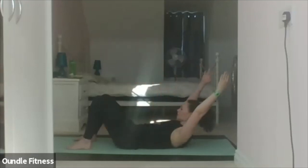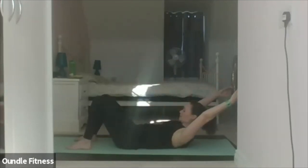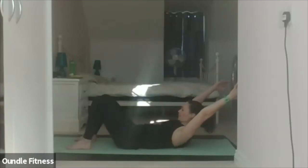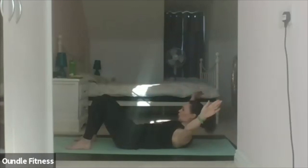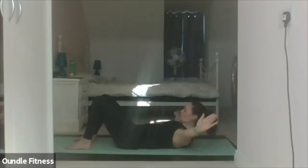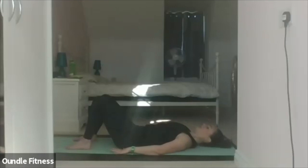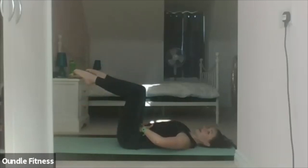Inhale, taking the arms overhead. Exhale as they circle. Three. Four. Five. And six. Relax it gently down. Lift the legs to tabletop position, keeping your pelvis nice and still, staying in neutral. We'll take the ab prep again for five, and then we're going to do toe touches with the upper body lifted.